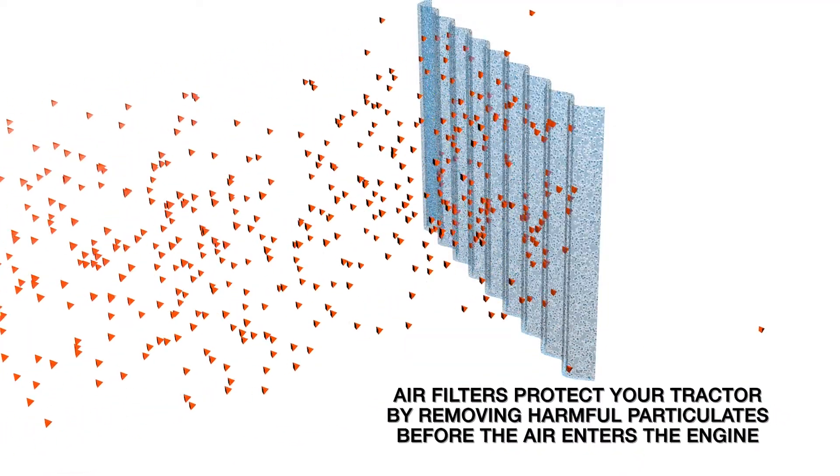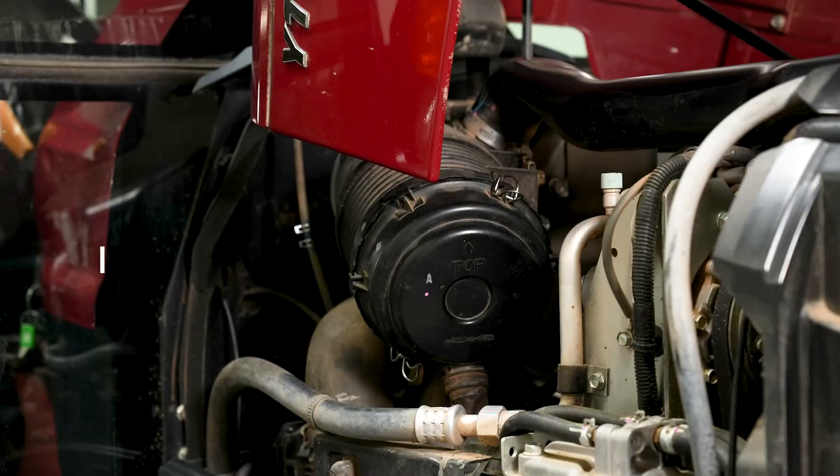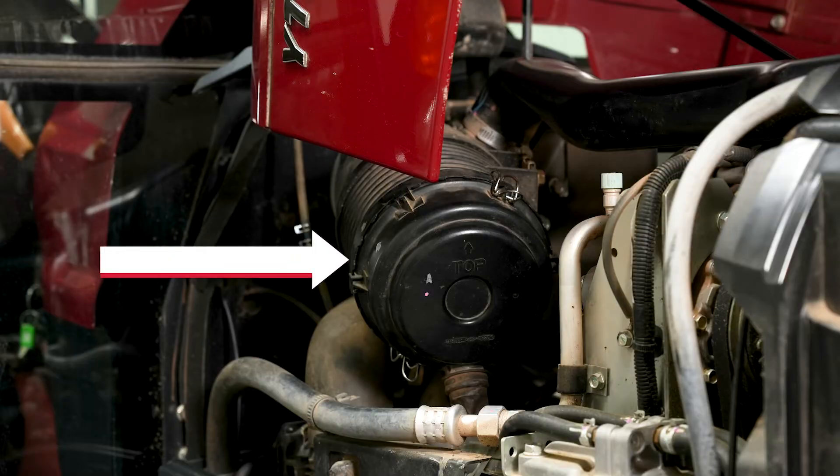The air filter protects your tractor by removing harmful particulates before the air enters your engine. They are located near your engine and are easily serviceable.